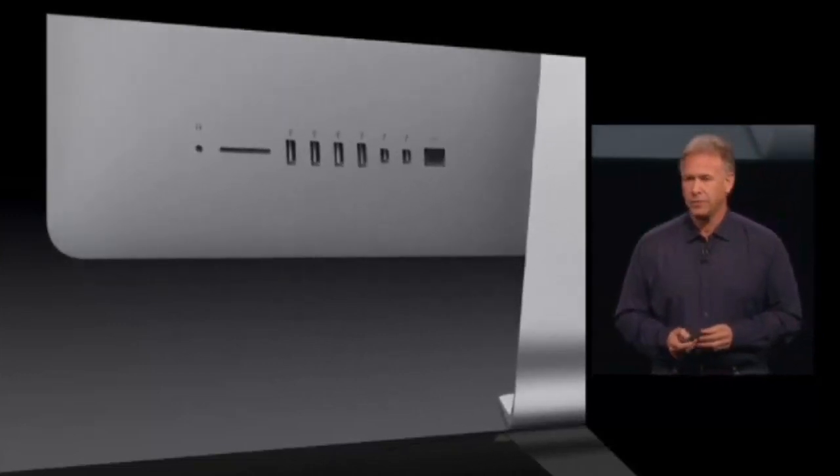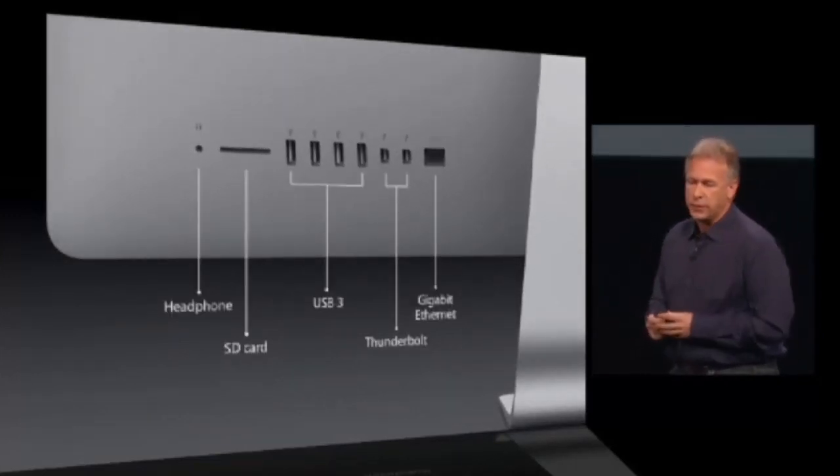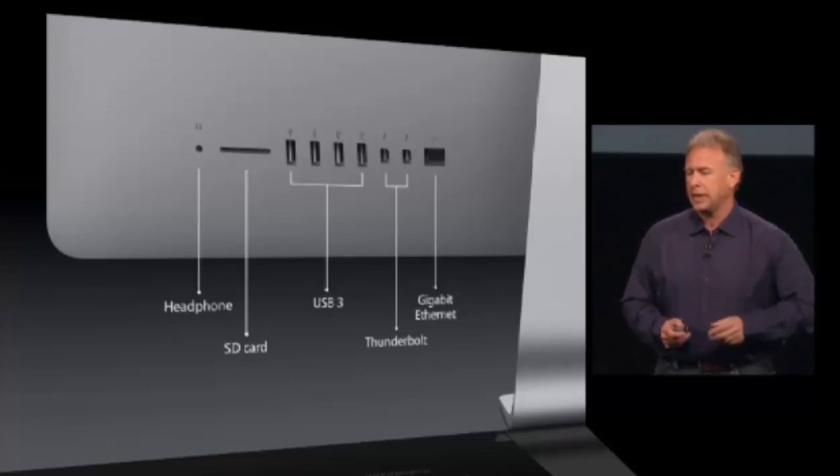In terms of I/O: a headphone port, SD card reader, four USB 3 ports, two Thunderbolt, and gigabit Ethernet.